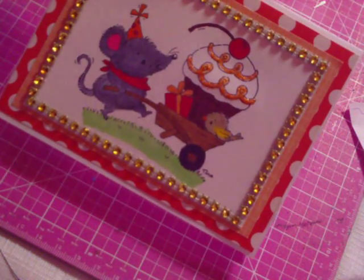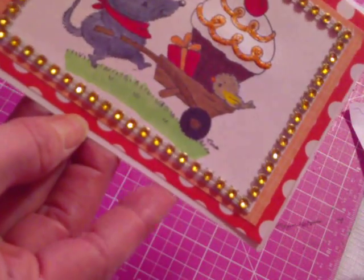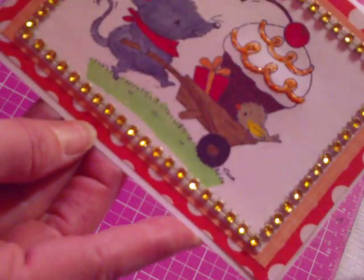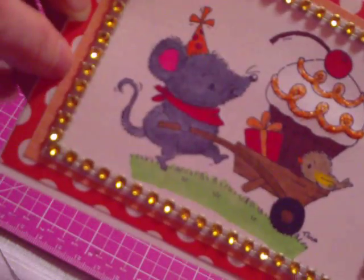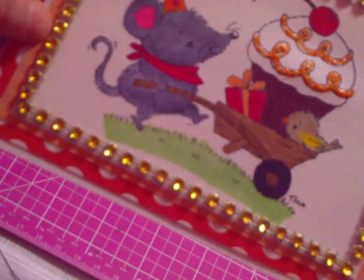I used this background paper — I think it's Echo Park, note to self — it's a red and white polka dot. And then this small orange print that you see here is a K and Company, I think it's called Sweet Nectar, and it's a self-adhesive mat pack.